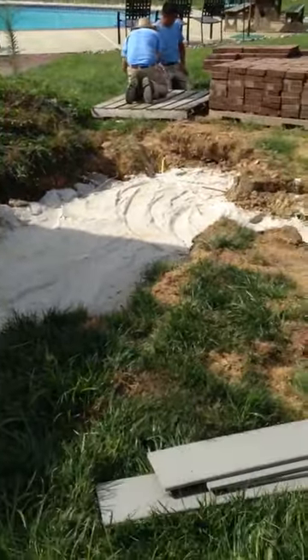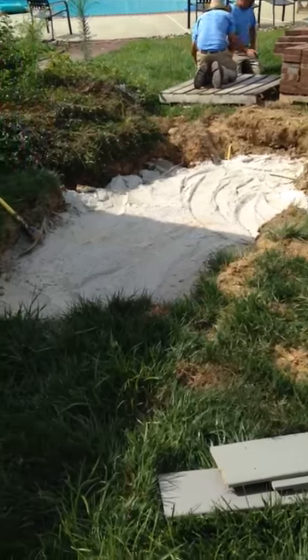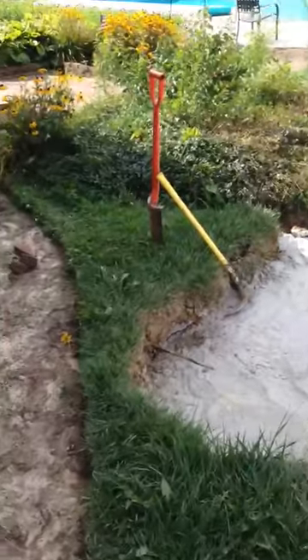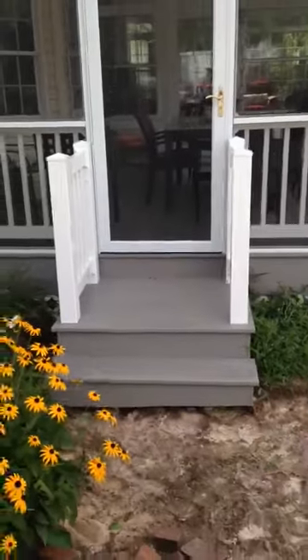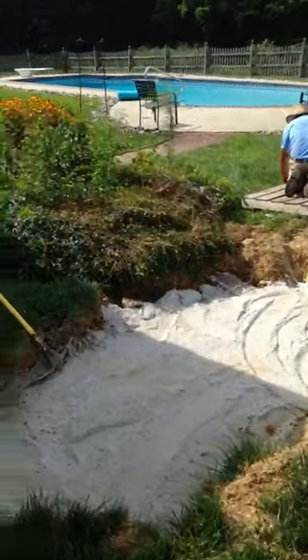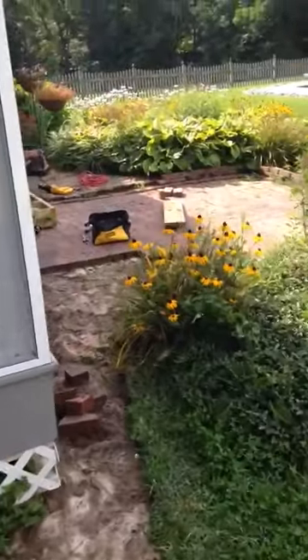Right in this area we have a propane tank that has been relocated out into the yard. We're going to be building a patio off this door going over top of the propane tank area.